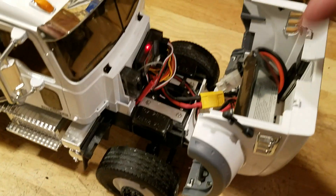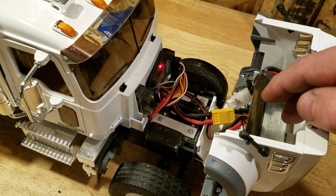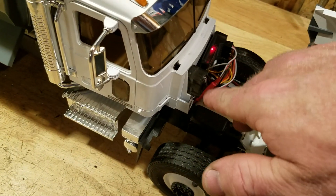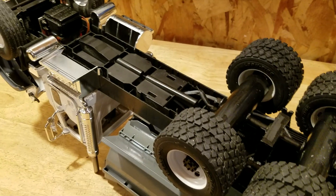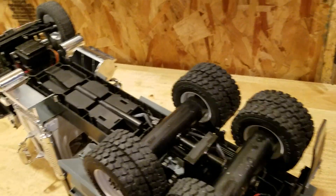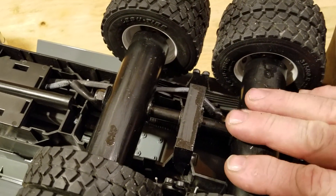I still have plenty of room under the hood for a sound system if I wanted, and maybe some other options. I'm powering it with a 2200 milliamp Ovonic 3S LiPo battery.